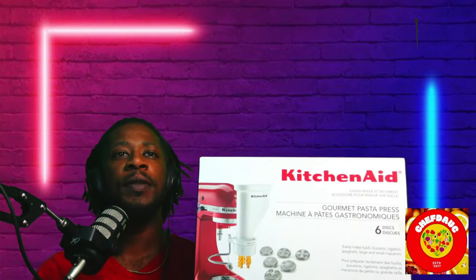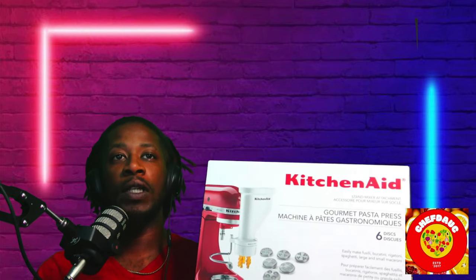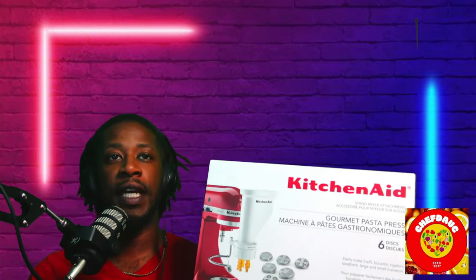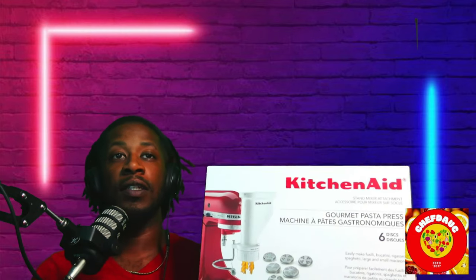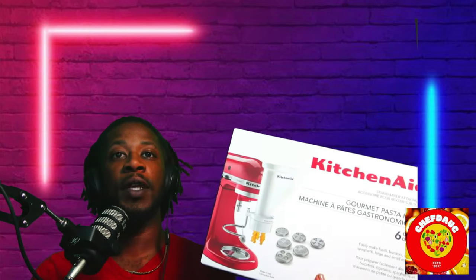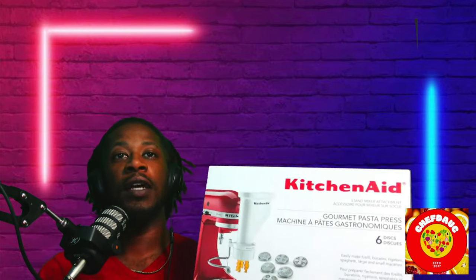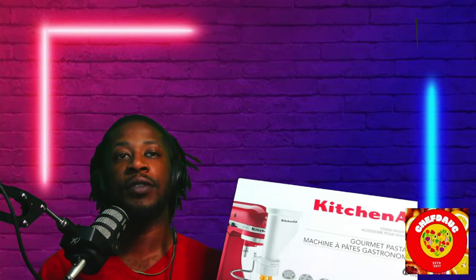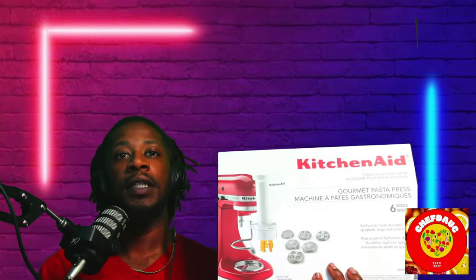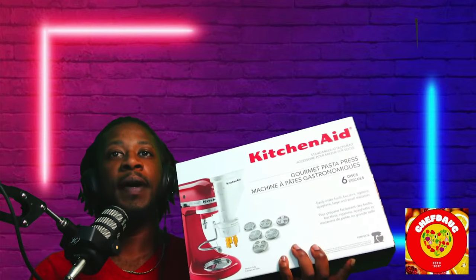Show me some pictures! I have pictures and a video on my Instagram as Chef DAUC — same name as the YouTube. Go on my Instagram and check out the pasta video, or check out the bucatini pasta with clams and shrimp on YouTube. But that's the review of the KitchenAid Gourmet Pasta Press.